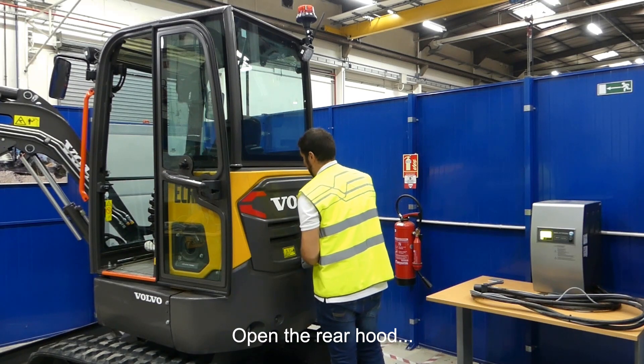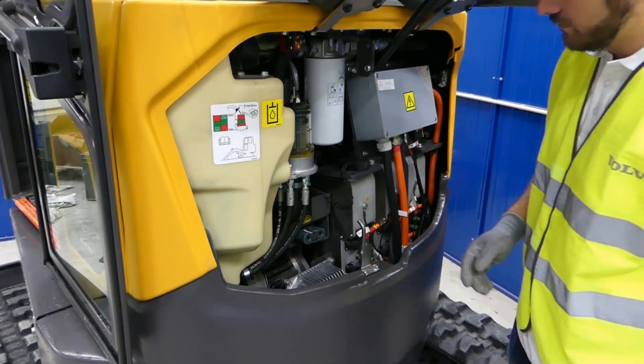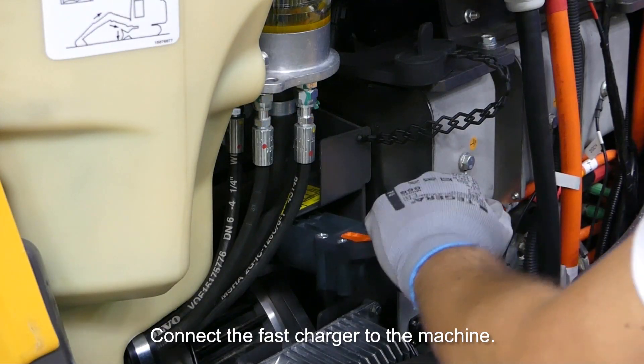Open the rear hood and remove the cover from the plug. Connect the fast charger to the machine.